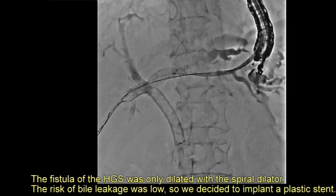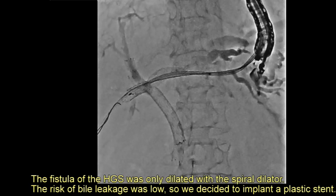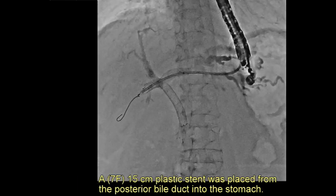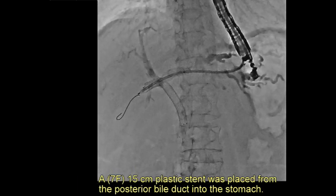The fistula of the hepatico-gastrostomy was dilated using a spiral dilator only. The risk of bile leakage was assessed as low, so a decision was made to implant a plastic stent. A 7-French 15 cm plastic stent was placed from the posterior bile duct into the stomach.